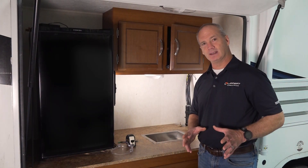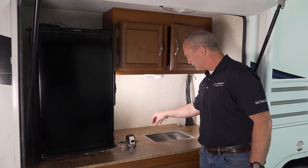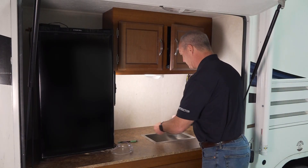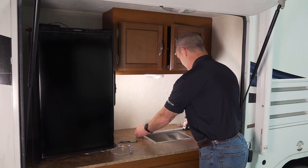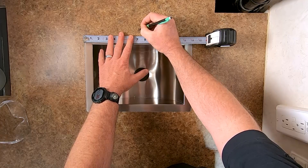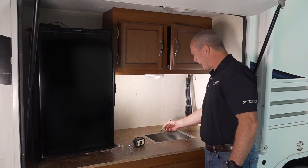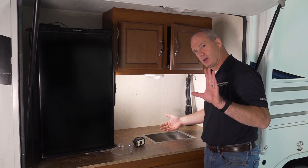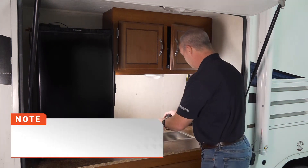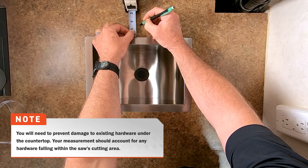Depending upon the uniqueness of your sink and faucet combination will dictate where you actually drill your hole. We have a center drain sink here, so we're going to measure over and make a mark right in the center — for our 14-inch sink that's seven inches. The uniqueness of our faucet will also dictate that we measure back to get the exact flow from the spout right down the drain. I'll make that inch and a half measurement, and that will be our center mark for our hole.